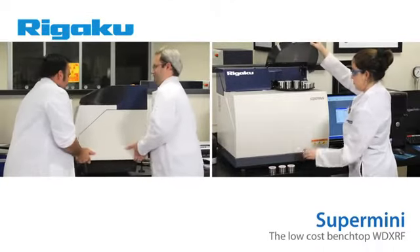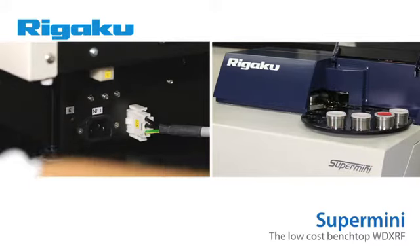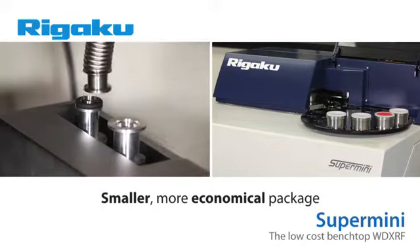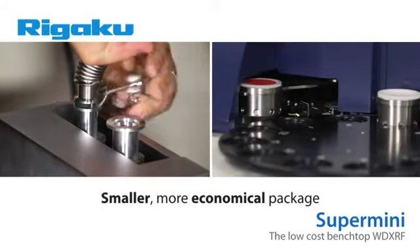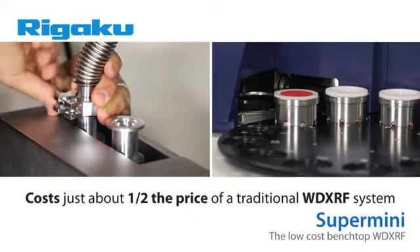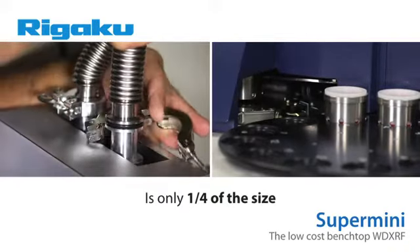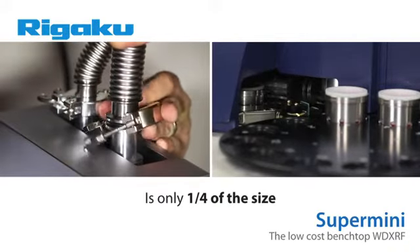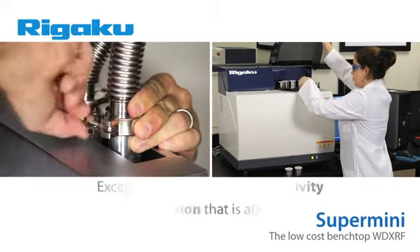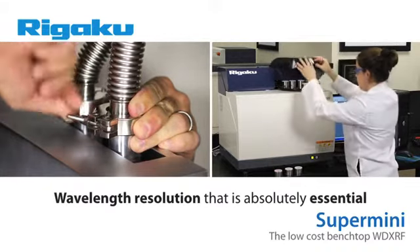For the 21st Century Laboratory, Rigaku's new Supermini combines all of the advantages of traditional WD-XRF elemental analysis systems into a smaller, more economical package. In fact, the Supermini costs just about half the price of a traditional WD-XRF system and is only one-fourth the size. The Supermini was designed without compromise, either in hardware or software, and provides you with an instrument with exceptional light element sensitivity, as well as the wavelength resolution that is absolutely essential in so many elemental analysis applications.